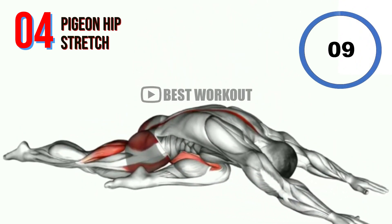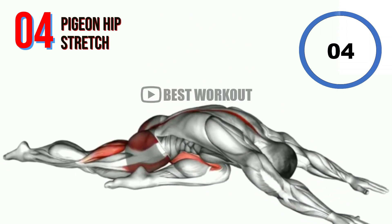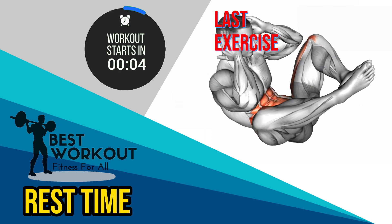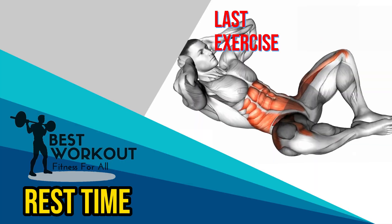10 seconds. Rest time. Last exercise: Frog Crunch.